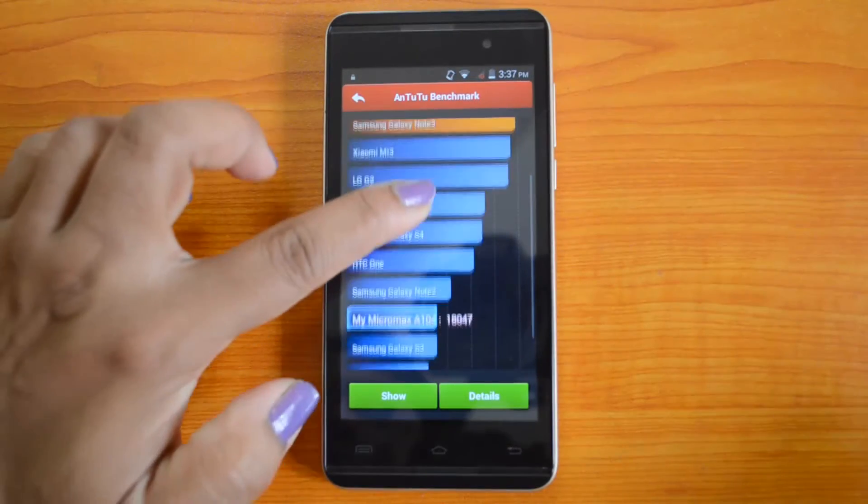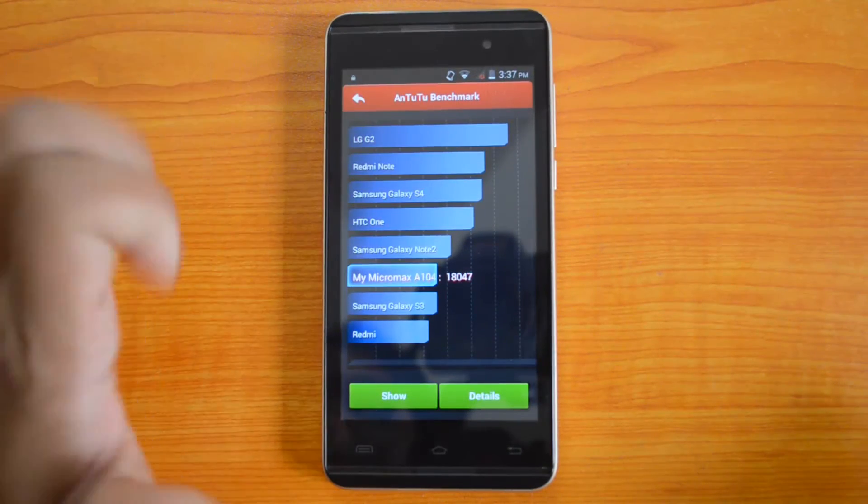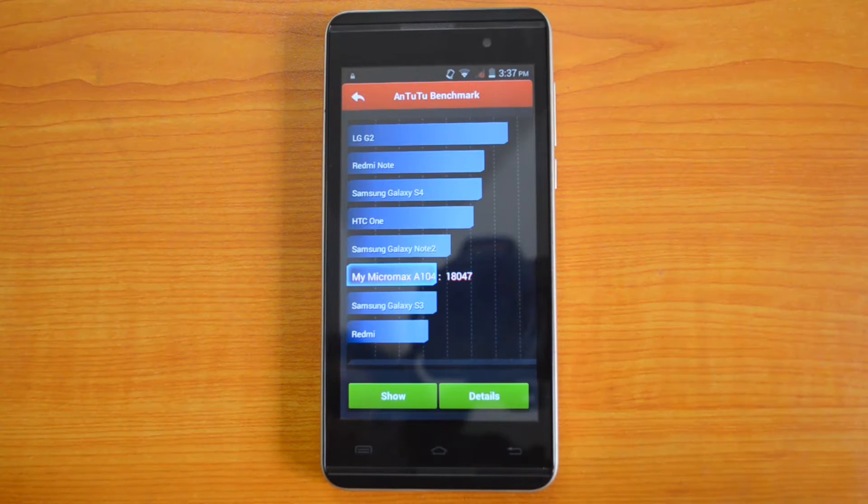We will check out the values. The Micromax Canvas 5 II has come up with a value of 18,047 on the Antutu benchmark. It is an amazing value.